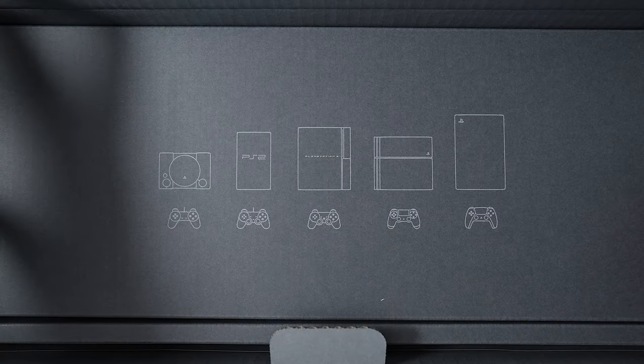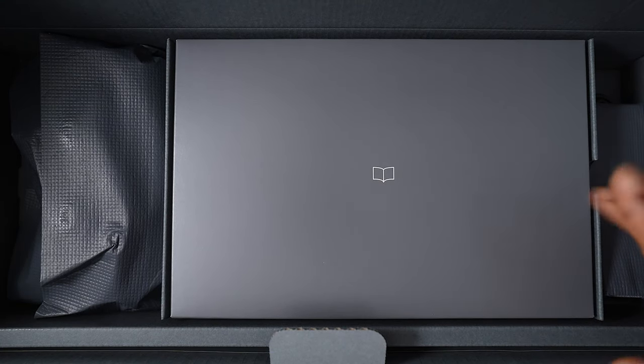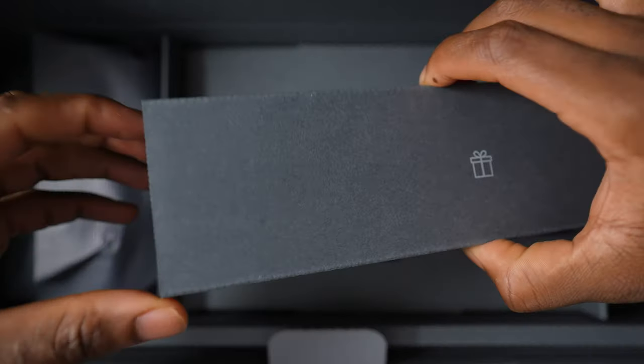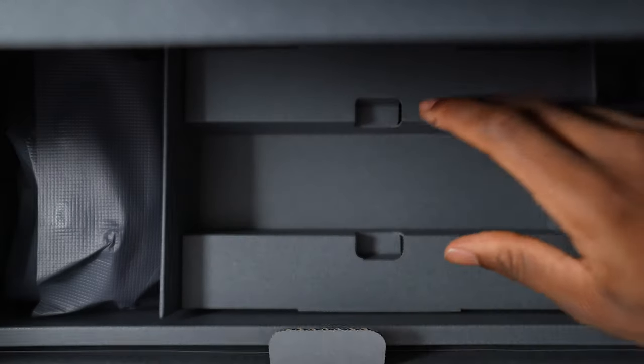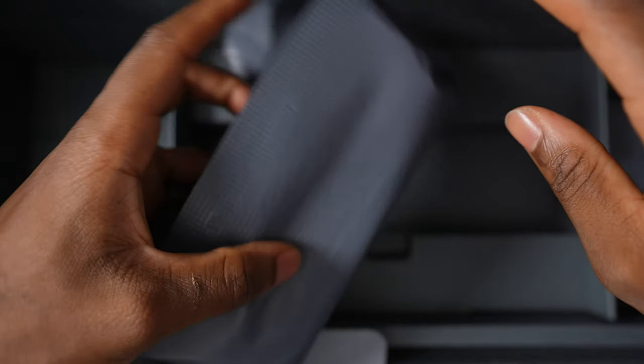Wow, this is special. Sony definitely took care of us with this one. Of course we have the booklet — we'll open that up in a bit. We have a gift box, we'll pull that out when we get to it, and we have the controller here most likely.